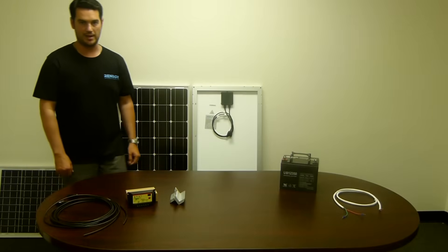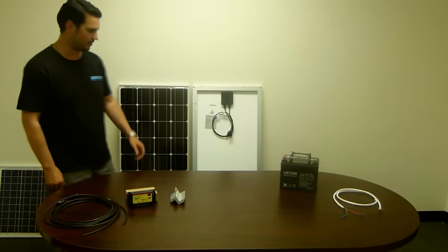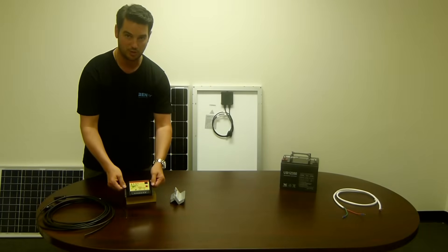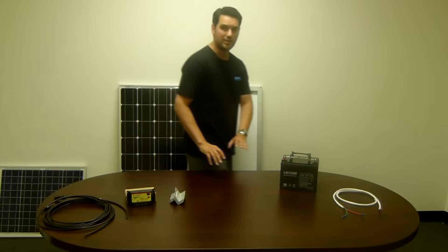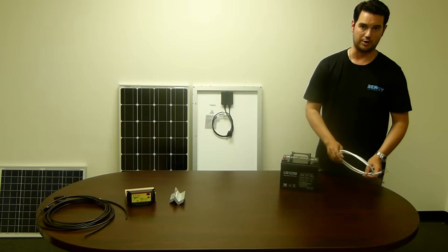Thank you for joining us here at Renegy again today. Today we're going to show you how to install our 100 watt complete kit. In your complete kit you should have received one solar panel, a 10 foot adapter kit, one 10 amp charge controller, and a set of Z brackets for mounting. Not included in the kit would be a 12 volt battery and a tray cable. The tray cable we do have for sale on our website.